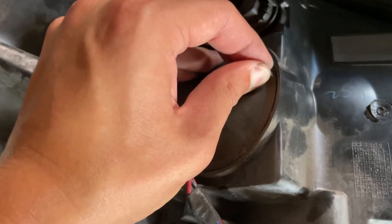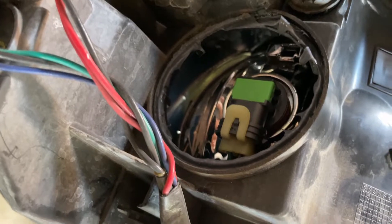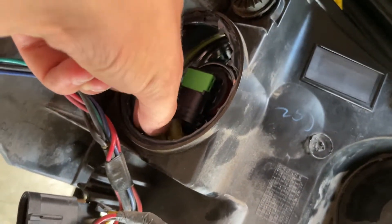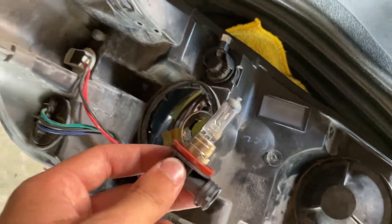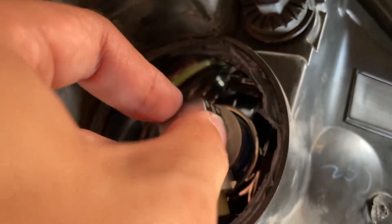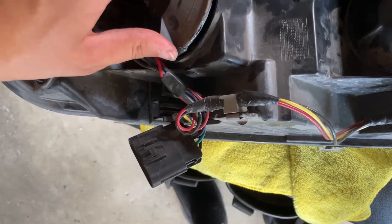Just twist it and it will come off, just like that. Then the same thing — pull down on the pigtail connector and pull the bulb out. Just pull down on the pigtail connector, just like that. Once you connect your pigtail just like the other one, slide the light in, get it all lined up, then just twist it to lock it. Then the same thing — your dust cover just goes back on, fit it back in where it lines up with the pins and just twist it back on.